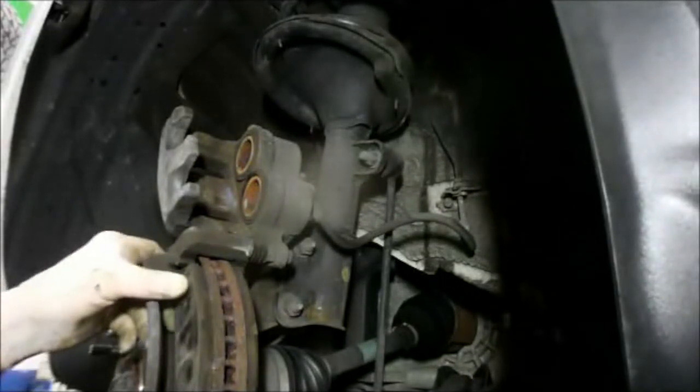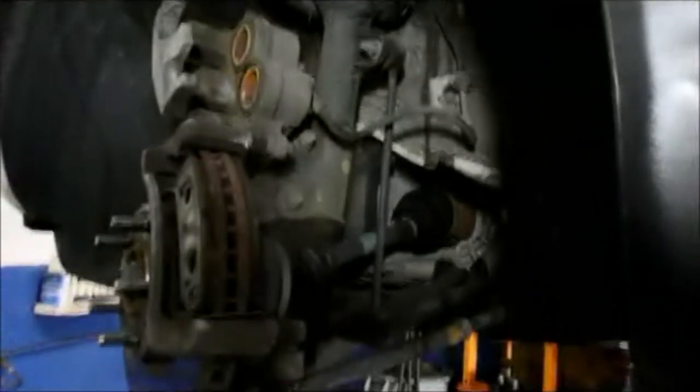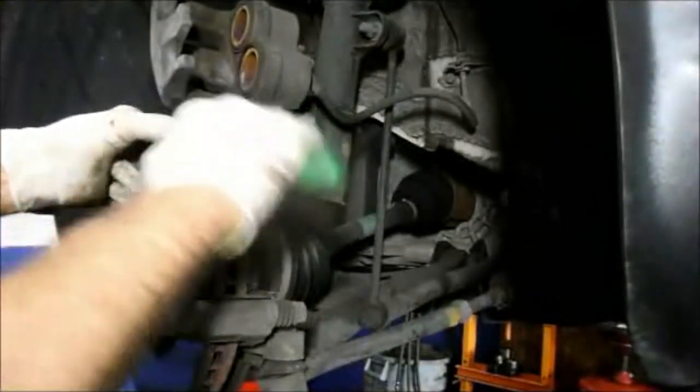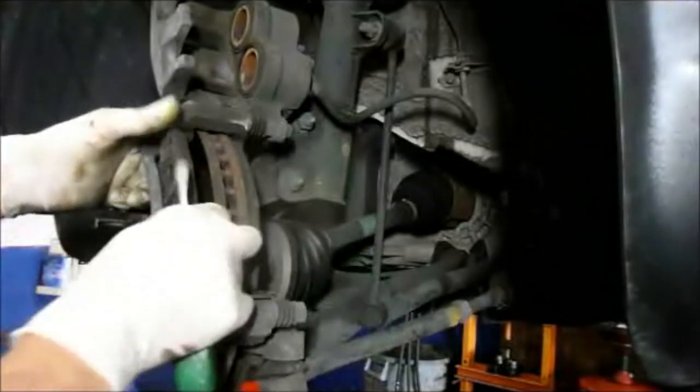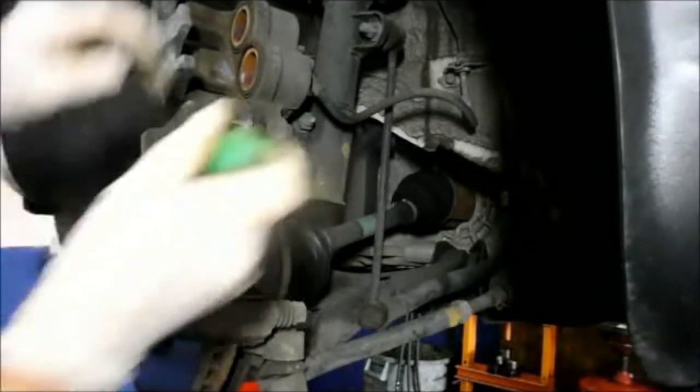We're going to remove the brake pads from the rotor. They usually come out pretty easy, but you can always get a little pry screwdriver and they come right out.